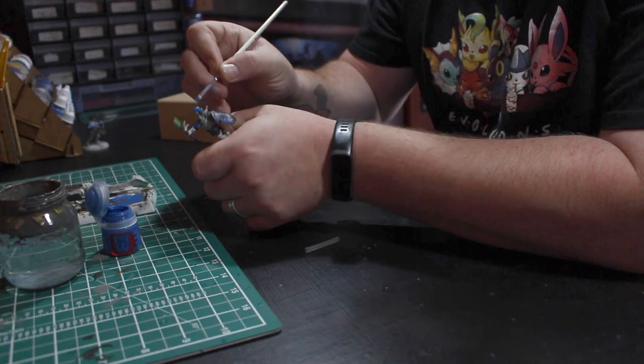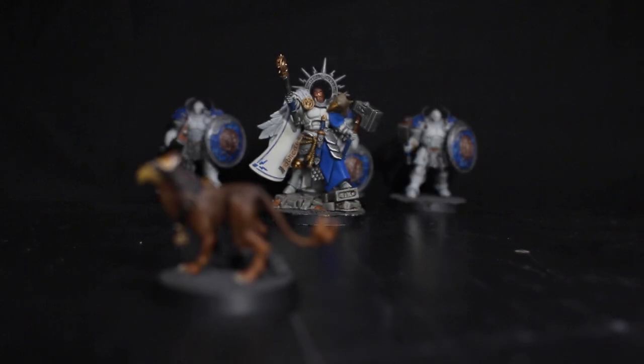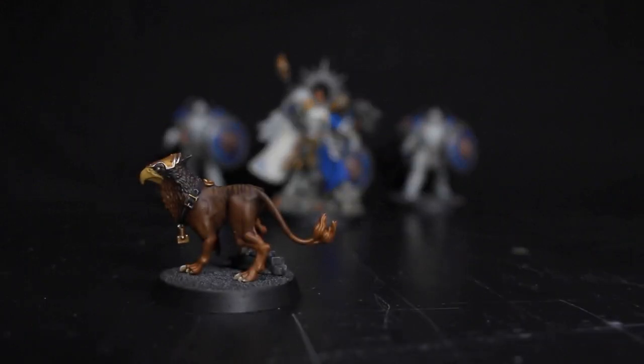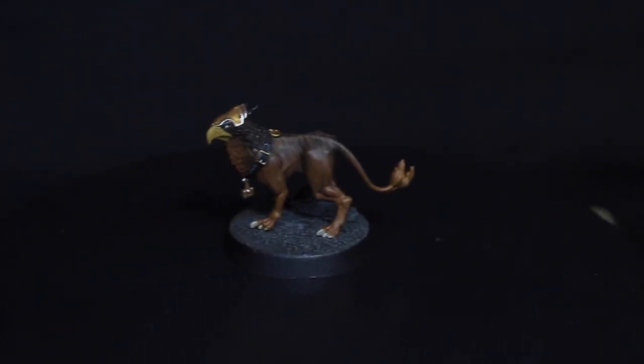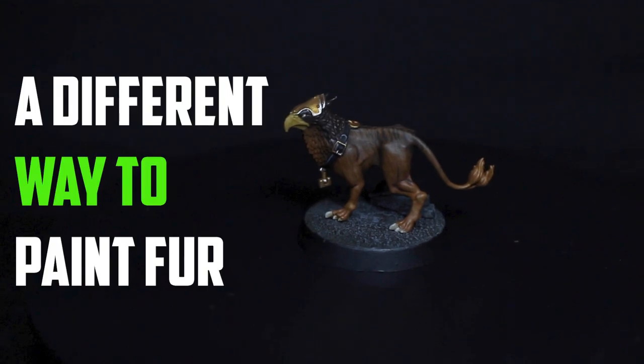I've been painting a lot of armor lately for the Coastal Knights, and when it came to the Lord and Pertons Griffhound it gave me a chance to try something different — something I thought I wasn't able to pull off initially. Today I'm going to share with you a different way to paint fur.